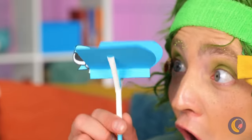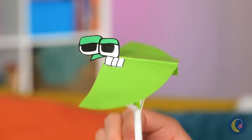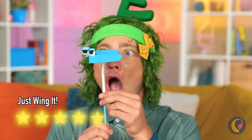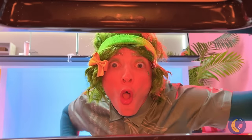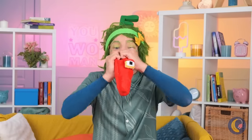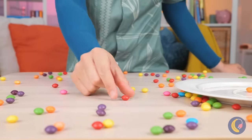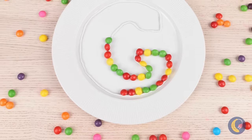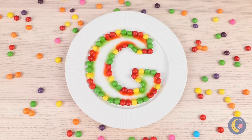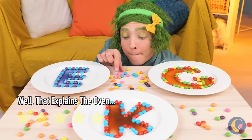Look — a V. Or is it a W? Anything good in the oven? He smells familiar. Almost like Skittles — got the whole rainbow's worth. Shape them up into a letter. Add some water and watch it melt. Gimme a C, a K, an E. Bring in an A — and we've got cake!